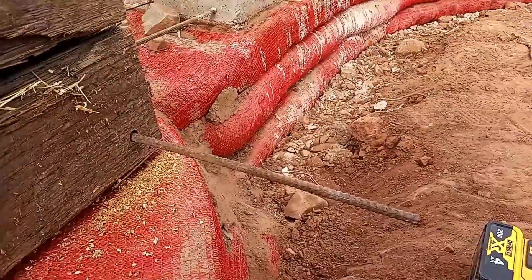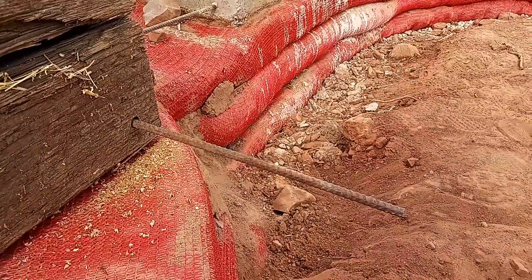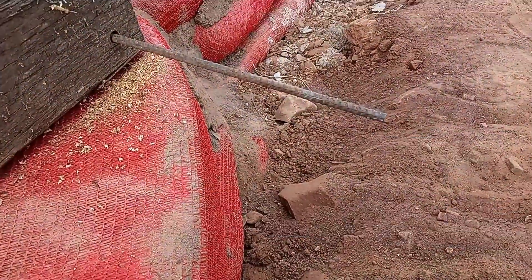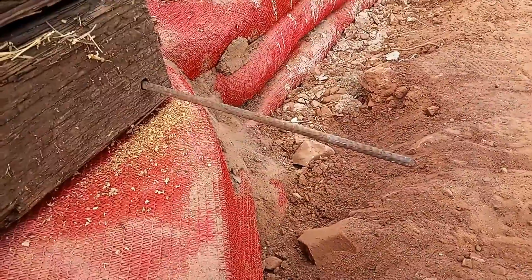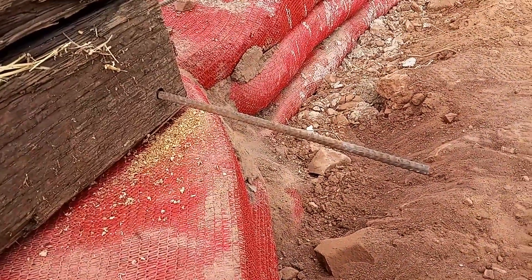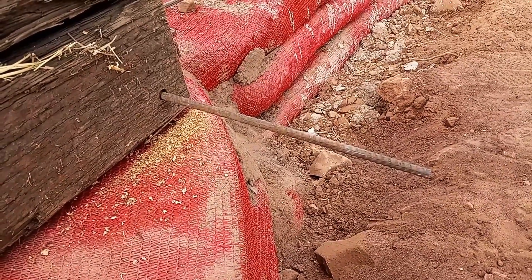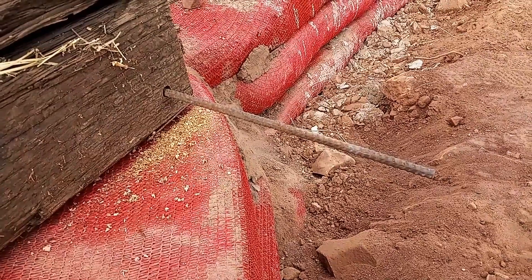We got a hole drilled. Did not have a drill bit long enough, so here's what we did — it worked. Now I'm going to drive a piece of rebar through just to clear out that hole and make sure it's all good so that when we lift the super heavy thing it slides in a lot easier.